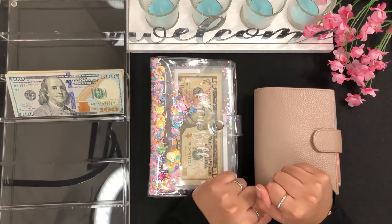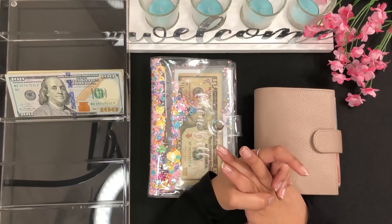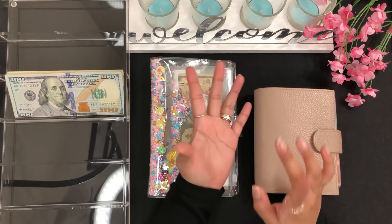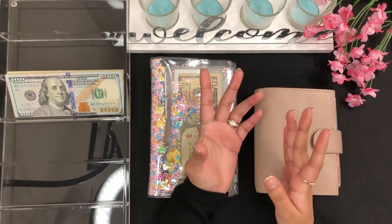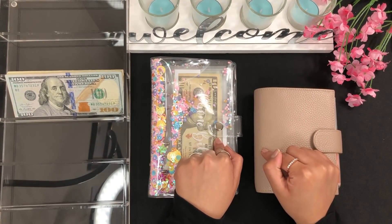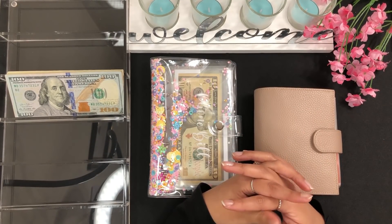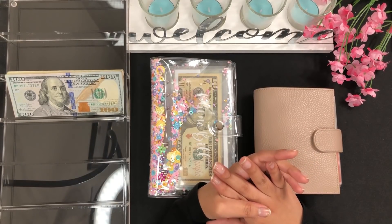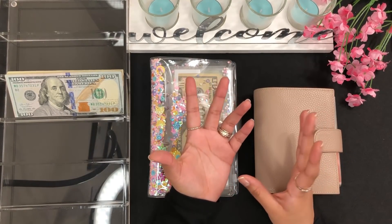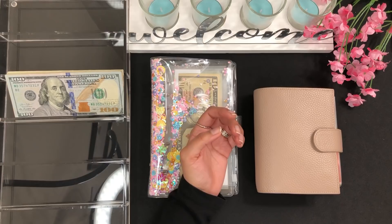Hi guys, welcome or welcome back to my channel. As you can see by the title, today I am doing my YouTube paycheck cash stuffing. If you watched my previous video then you must have been waiting for this video because I said I was going to film this after that. I'm very excited to be doing my cash stuffing for my YouTube paycheck, so let's go ahead and get started.